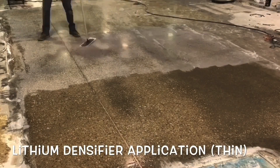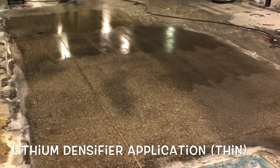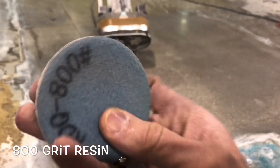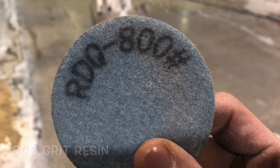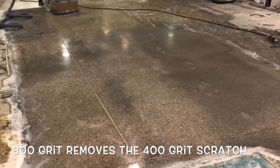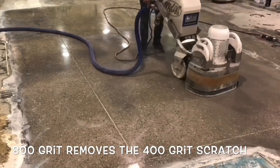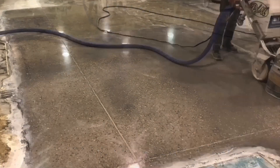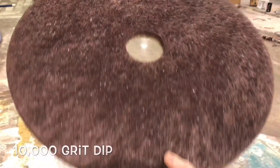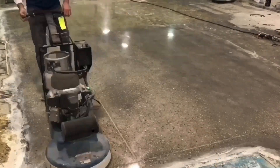From this action forward, every step encompasses a finer grit diamond, which methodically improves the shine and reflectivity of the surface. The higher the grit, the more enhanced the shine. A burnisher or auto scrubber can be utilized to remove loose particles and fine dust. At this point, the polishing process is complete.